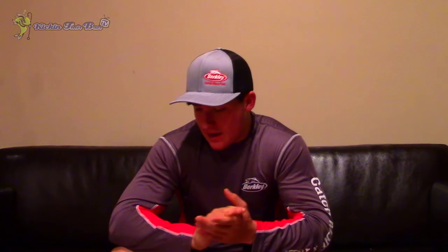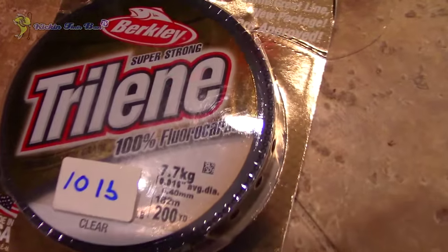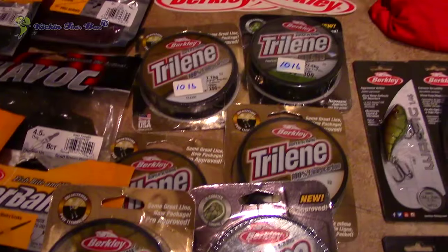Starting off with the line, they sent me some of the Gold Label — that's the line I told them I like. It's just 100% fluorocarbon. They sent me some 10 pound, 4 pound, 6 pound, 8 pound, and also some of their braid — 10 pound and 8 pound as well. That's definitely going to be good on my drop shot rod because I love running my drop shot on braid with a leader.